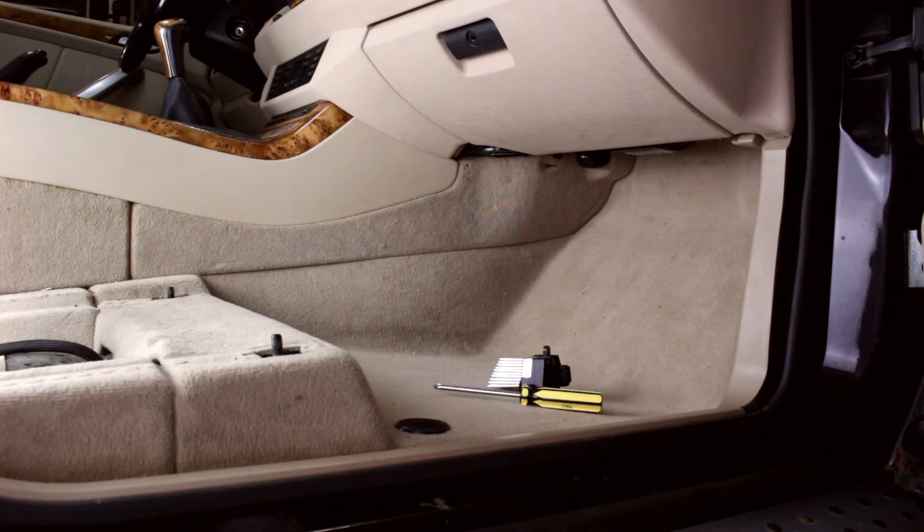Here we are at the vehicle, ready to replace the blower motor final stage unit. Note that we have the seat removed for camera and lights. This is not necessary for replacement of the final stage unit.